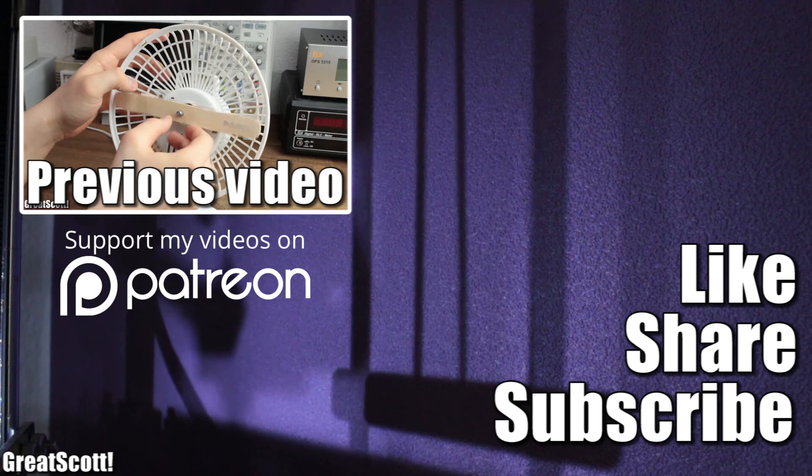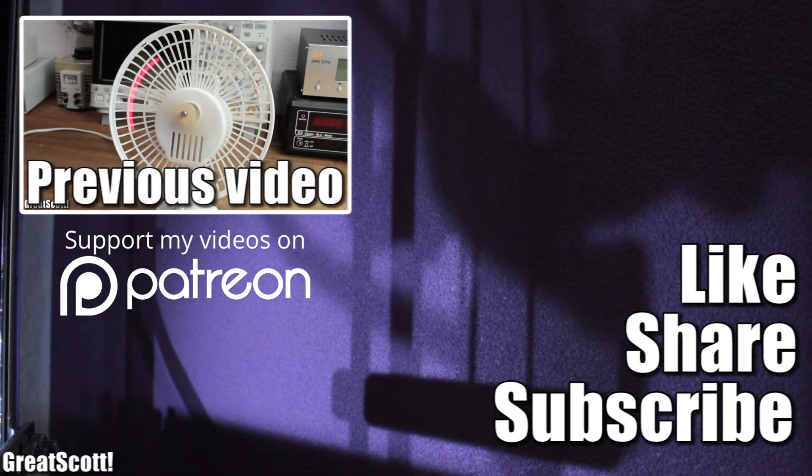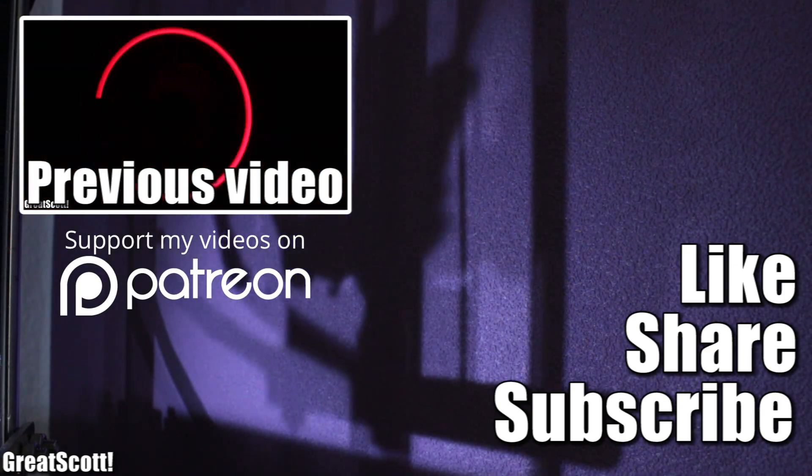I hope you liked this video. If so, don't forget to like, share, and subscribe — that would be awesome. Stay creative, and I will see you next time.